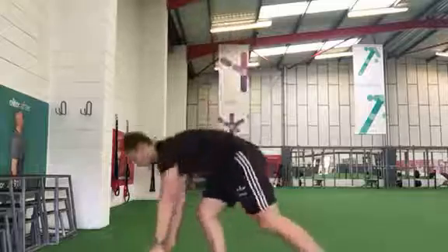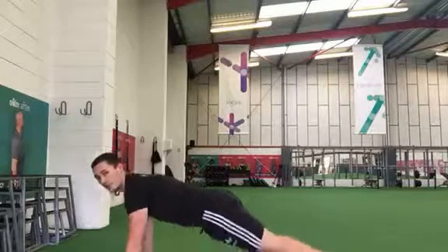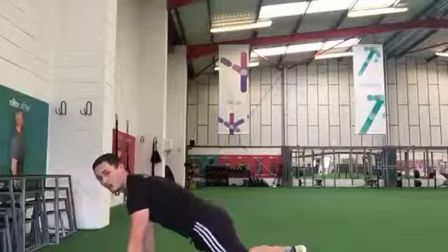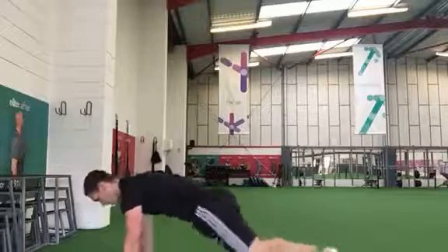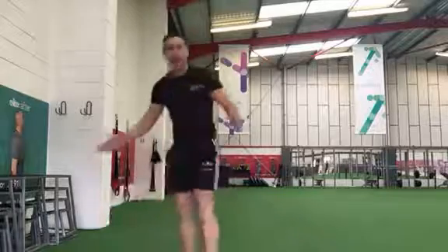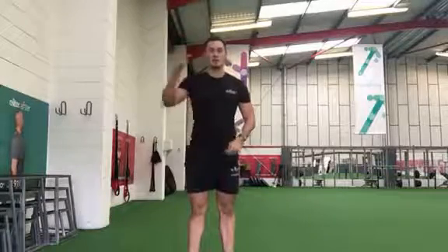Your next one is plank jacks. So what you're going to do — get into a full plank position. Keep your back nice and straight, hips low. You're going to jump your feet out, then back in — nice and fast. Out and back in is one rep. You're doing that for 20 reps.